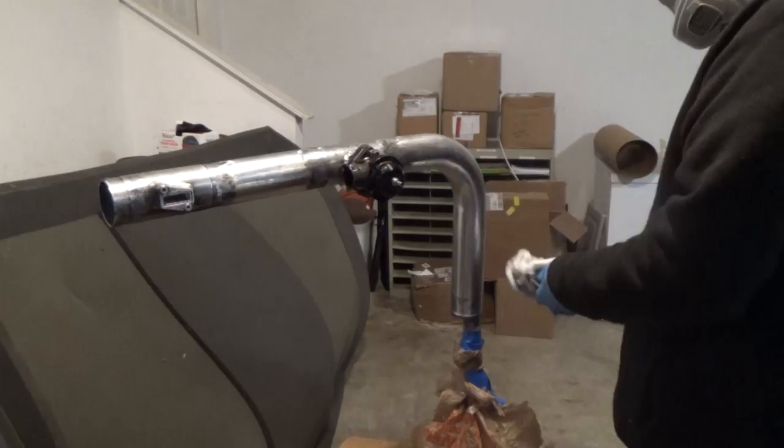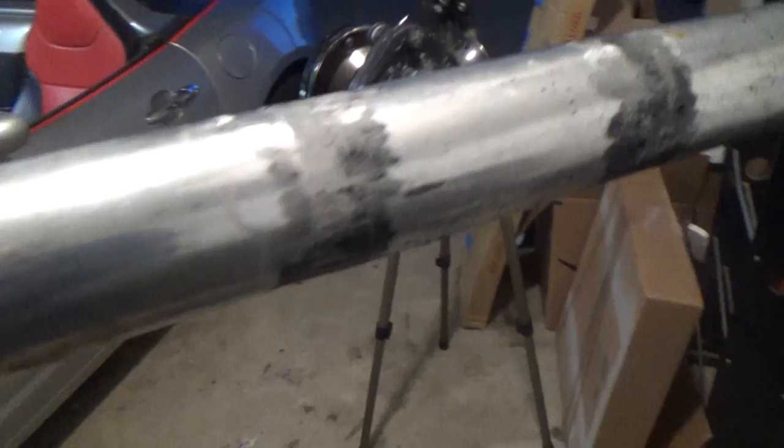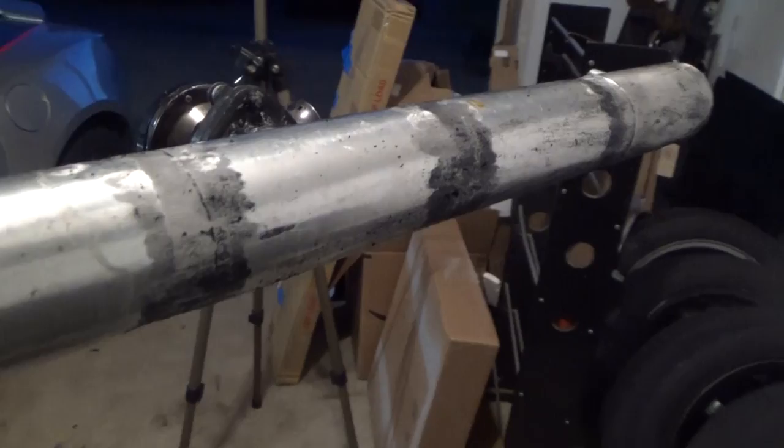Alright, so here we go — it looks pretty darn good, actually, for how fast it was to take this paint off. There are still some little bits left, so I'm going to get some steel wool to get the rest off. But it looks really good — pretty easy, very quick, and that stuff works really well. Next thing I'm going to do is get some steel wool, clean the rest of this off, and start painting.